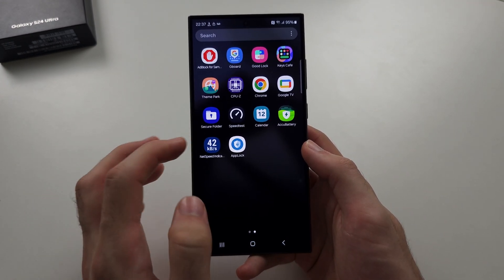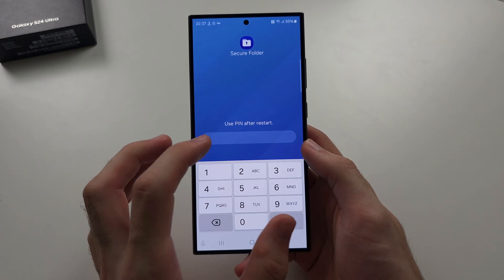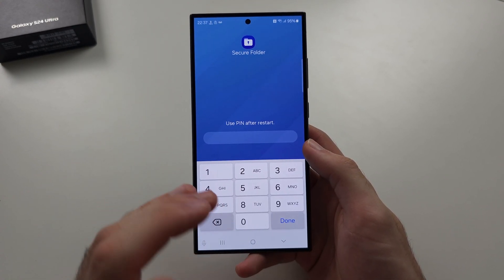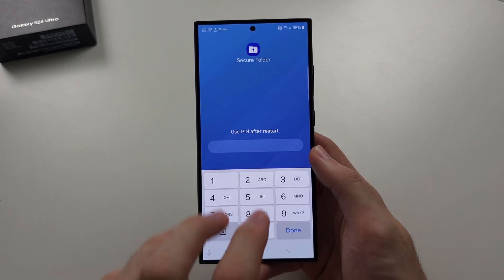There is also the Secure Folder, which you can set up in Settings. The thing with Secure Folder is it creates a duplicate version of your app. This is good for hiding photos in the folder, but if you have Gmail or Google apps, it's not going to actually lock those apps, so it won't be very useful.